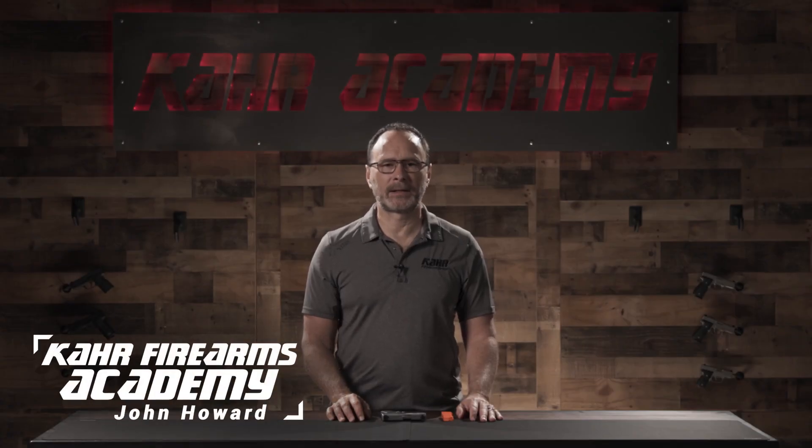Hi, my name is John Howard and this is the Car Academy. If you have one of the older K9 pistols, the takedown process is a little different than the current models because the older guns lack the witness marks that are used to align for takedown.